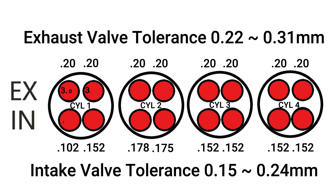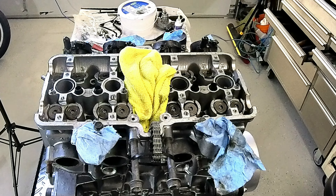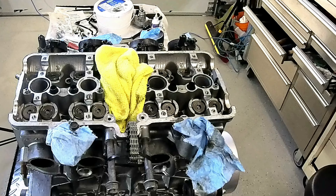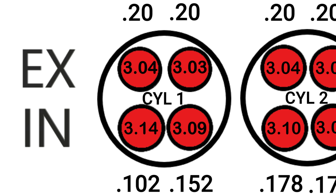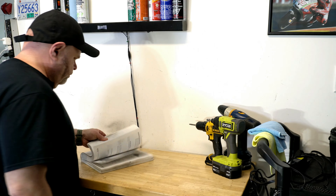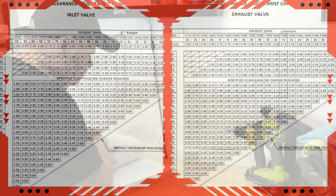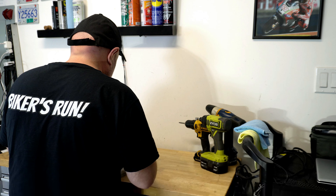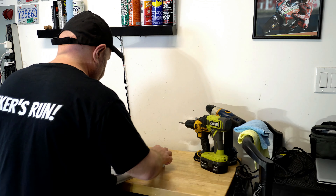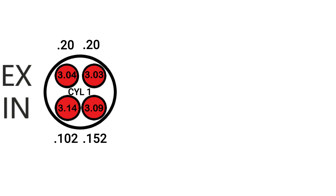With all 16 valve shims measured and recorded, we can now figure out what shims we need to order. Here are two methods you can use to calculate the shim thickness you need. I'm going to use the first or left most intake and exhaust valve in my example. If you're able to get your hands on a factory service manual for your bike, you'll typically see it has charts in them to assist you in finding a proper shim. There is one chart for the intake and one chart for the exhaust. Here is the intake chart for my bike.